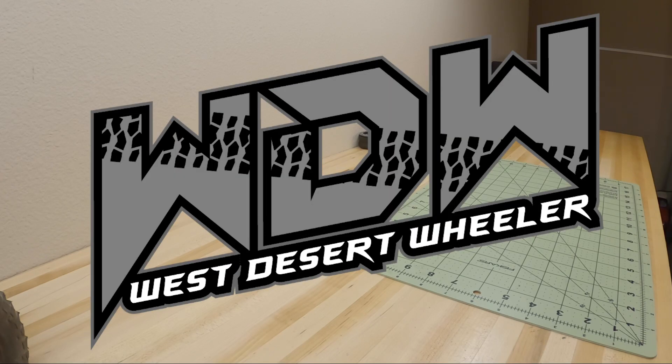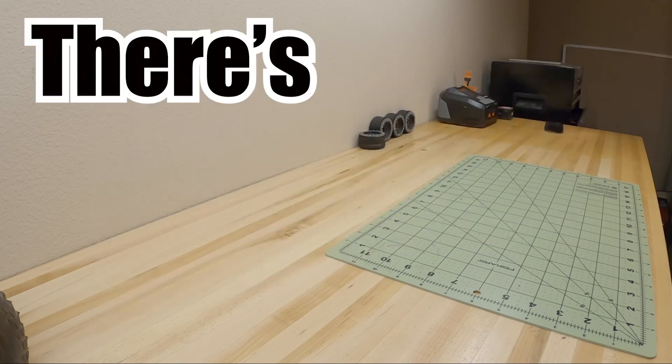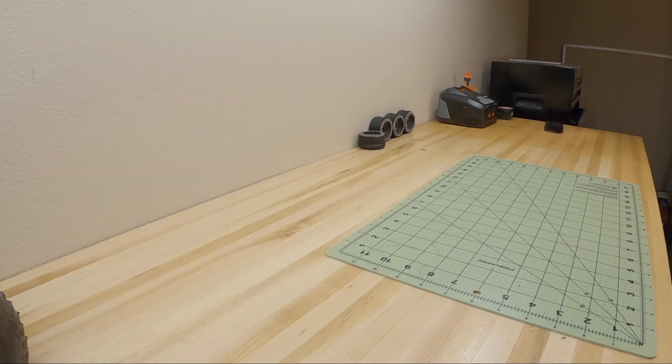We are back guys. My name is Logan with West Desert Wheeler and let me tell you, around here there's always something. This series covers the modifications, repairs, and just working on my RCs that I don't normally show in most of my content. Every couple weeks I'm trying to upload one of these, and I put it up on a Saturday because I normally upload on a Monday and then one other day in the work week. But the last three weeks I've been helping run or been traveling to RC competitions, so I've been hitting Tuesdays instead of Mondays. We will be getting back to the Monday post soon.